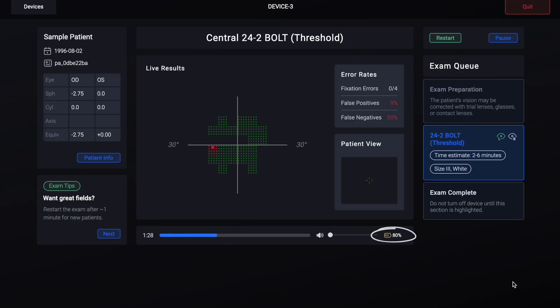Visual field tests are very power intensive. When the test is running, your device's battery will decrease faster than when it is put to sleep or turned off. Even when the device is asleep, it may lose a few percentage points of battery every few hours. For that reason, if you're not planning to use the device for several hours, we recommend holding the power button down to turn the device all the way off.